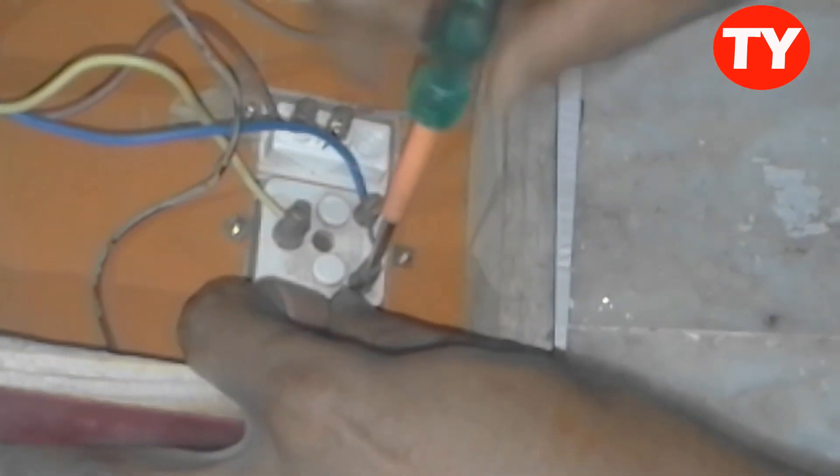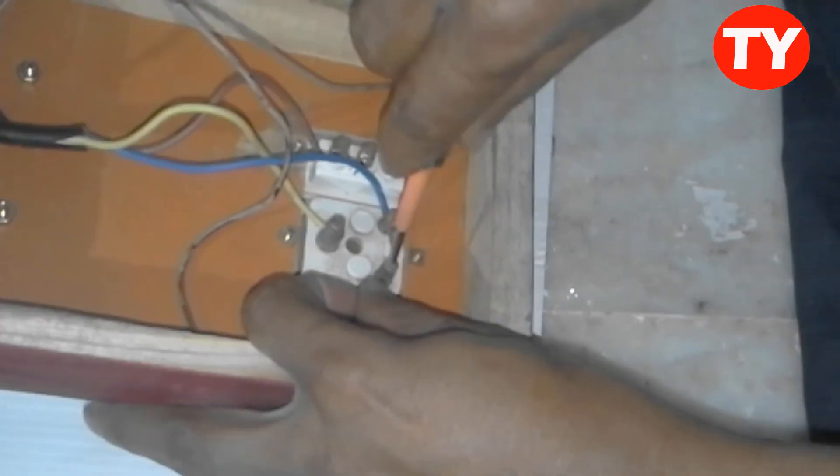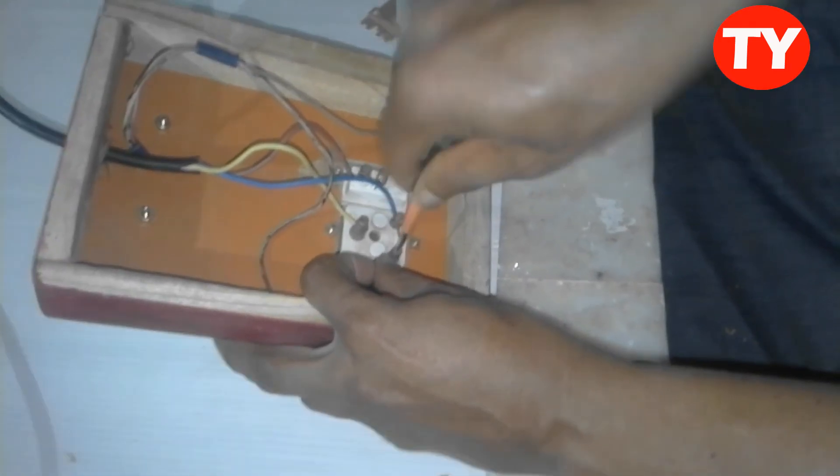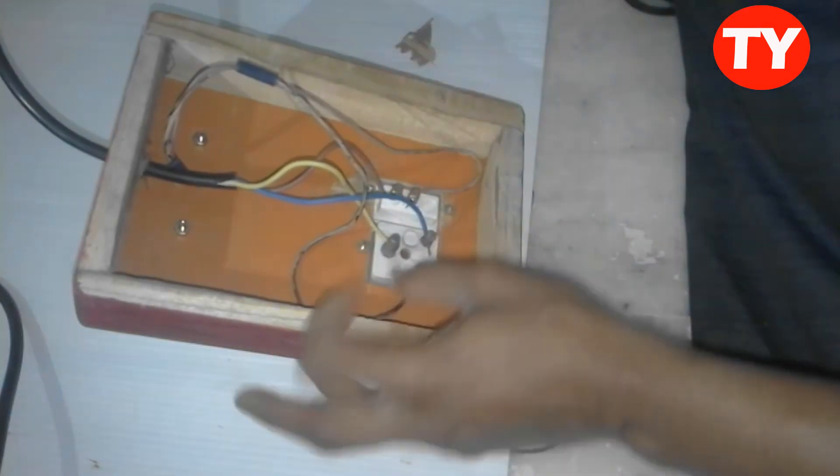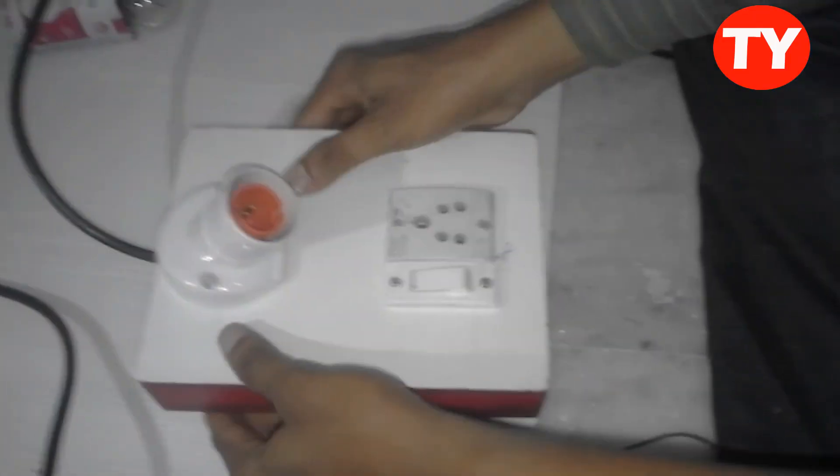Now it's ready to use. We can keep the bulb here.